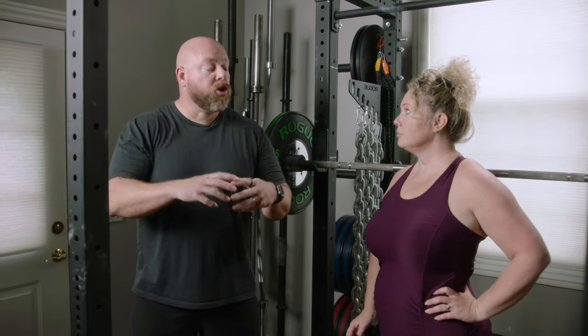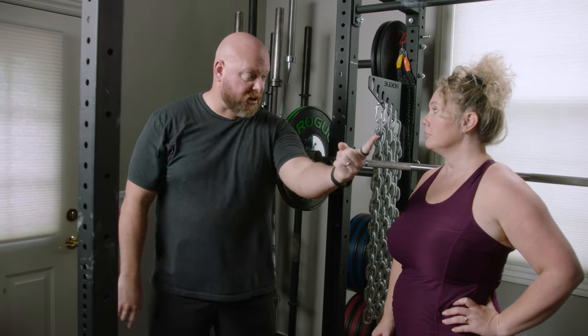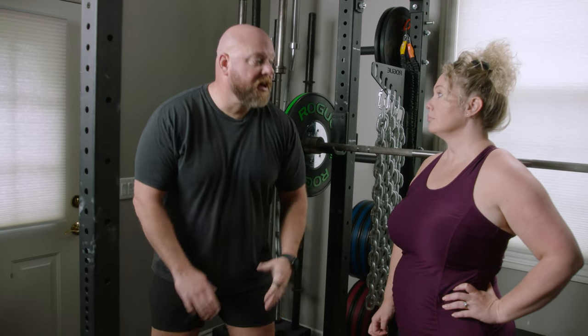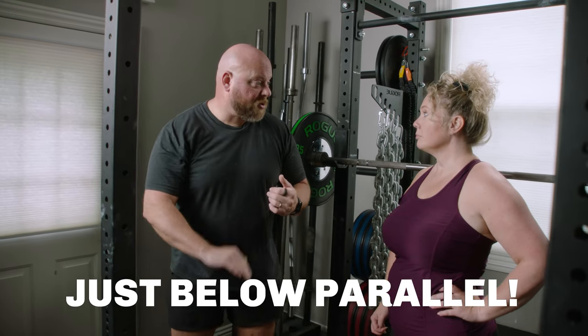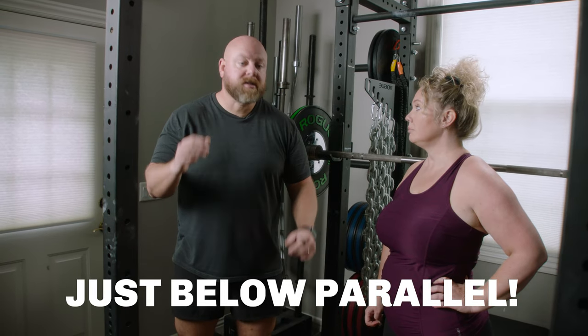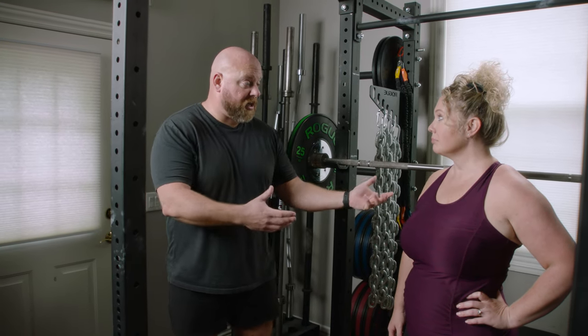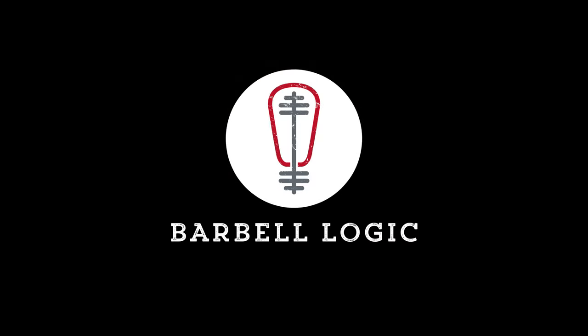So next time you're squatting, we want to use the maximum amount of muscle mass to move the bar — the quads, the hamstrings (which often gets left out), the glutes, and the adductors on the inside of the thigh. That perfect depth is just below parallel — not above, and not three to four inches below. That's why we don't want to go ass-to-grass, because we want to utilize as much muscle mass as possible so we grow more muscle, move more weight, do the most work, and set PRs. To learn more about how to squat perfectly from certified coaches, click the link up here.